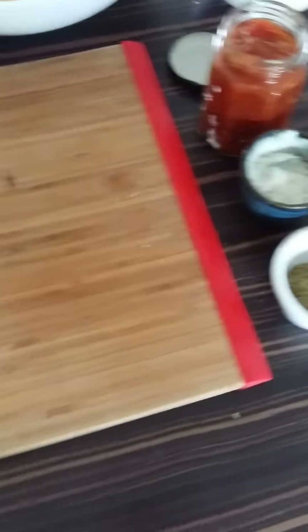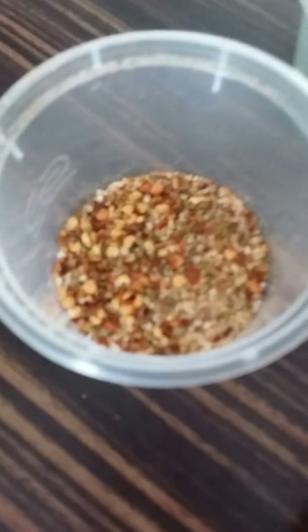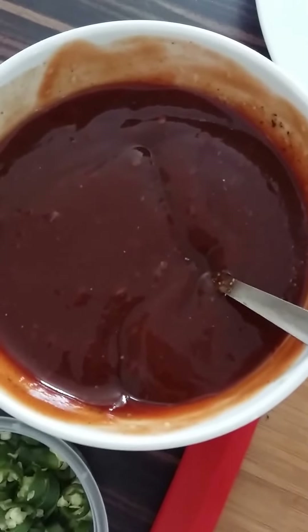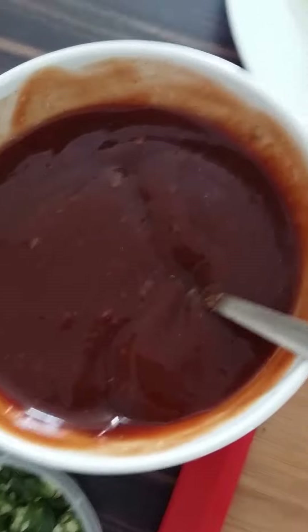We'll go through the ingredients first. We have a mixture of chilli flakes, salt and garlic, fresh green chillies diced, and a quick and simple barbecue sauce made with red sauce, brown sauce, brown sugar, balsamic vinegar, salt and pepper, and a dash of paprika.